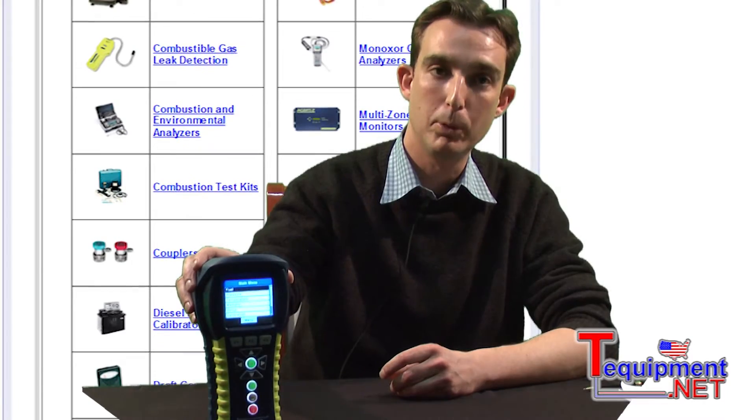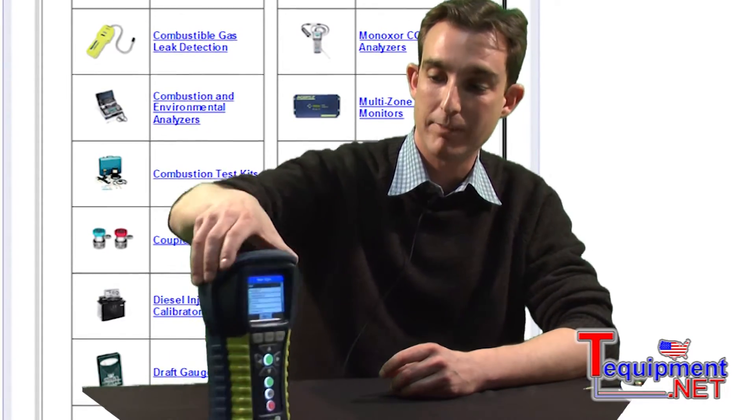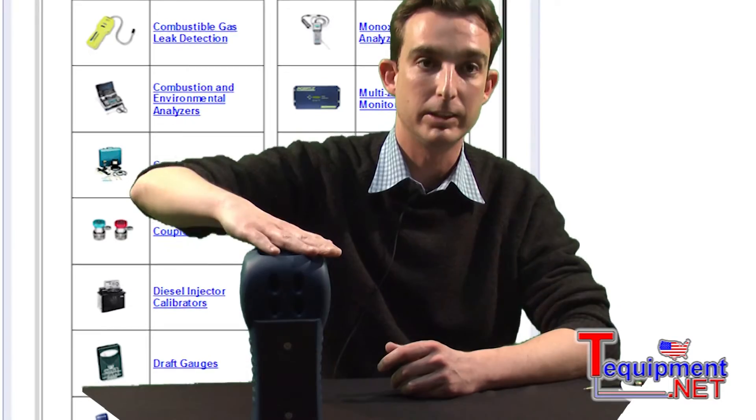Some of the features of the PCA3 include a protective rubber boot to save the instrument from falling, as well as having a magnet on the back so the technician can work hands-free.